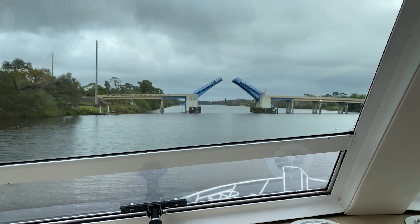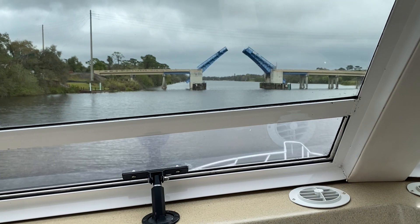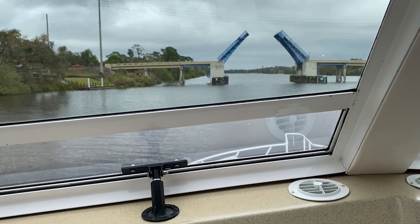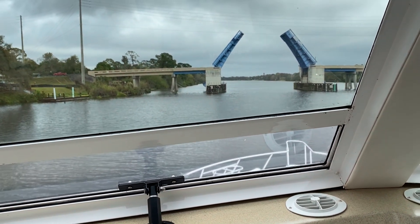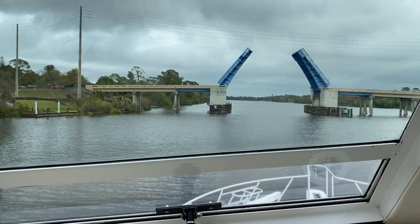Put us in neutral and just let us drift a minute. Now, fully open is confusing because they're not going to be perpendicular — straight up and down. We might be about — we want the width of the center. You're a little bit to the left, Ed, but we're just drifting. When he puts it in gear it'll correct. Okay, that's it — they're fully open, we're good here.